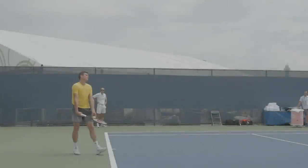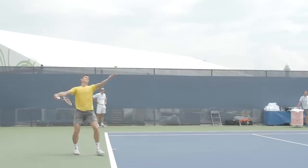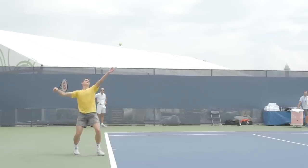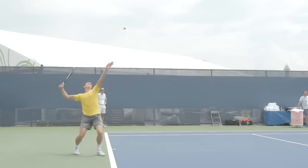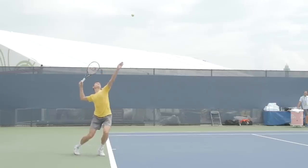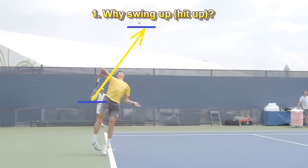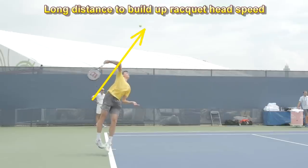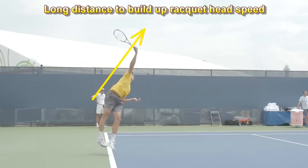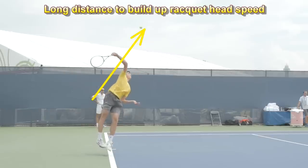We're going to analyze Milos Raonic's serve in slow motion to better illustrate this idea. I'd like to thank Jorge Capestani for letting me use one of his slow motion videos for this analysis. Please check his YouTube channel with many more videos of pros hitting in slow motion. Let's take a look at Milos' swing path upwards so you can see how long it actually is. This long distance of the swing allows him to build more speed by the time he hits the ball, and you can clearly see that he's swinging upwards.